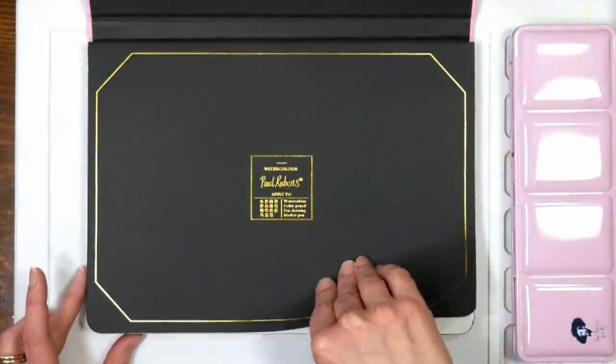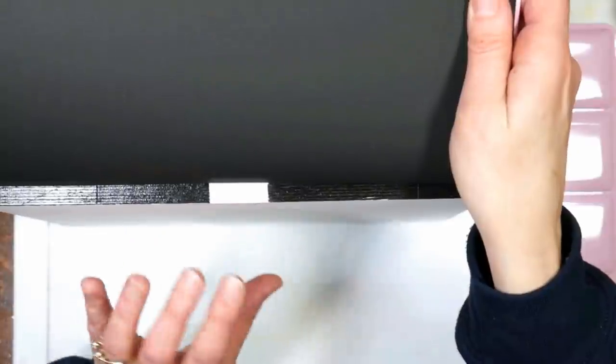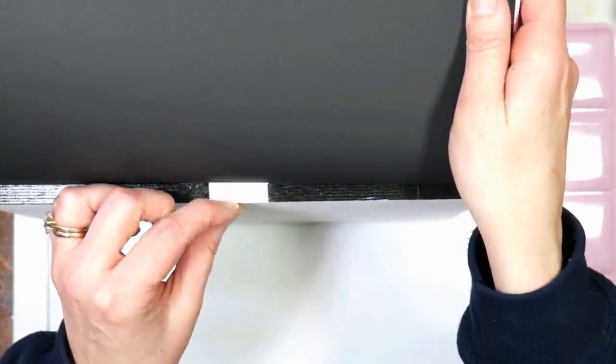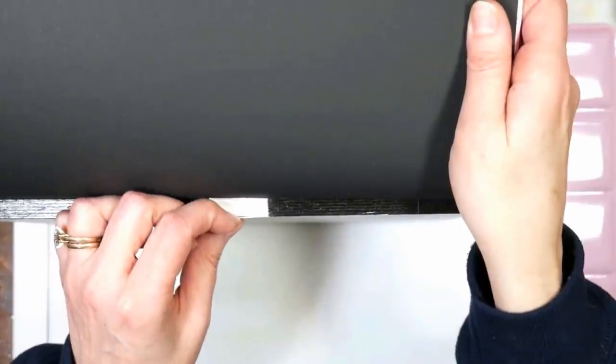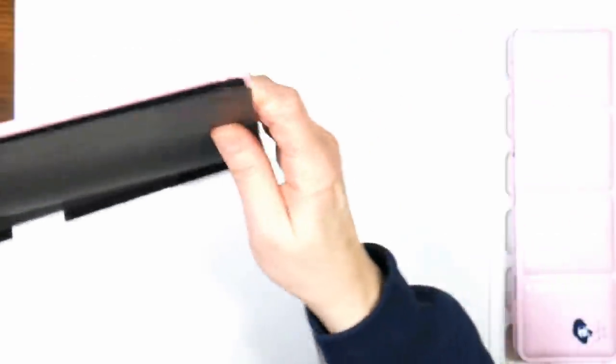You can remove this top sheet if you want - the nice thing is it keeps your paper clean. With this block, when you look on the edge, what you would do after you're done your painting is slide a butter knife - I find I have much better luck with a kitchen butter knife than a palette knife - along the edge, and your next sheet will be all fresh and ready to go.